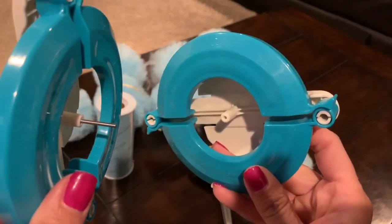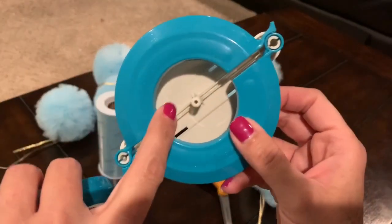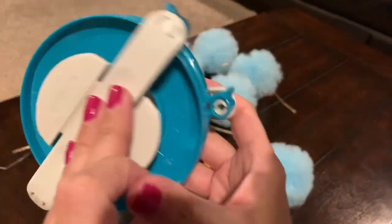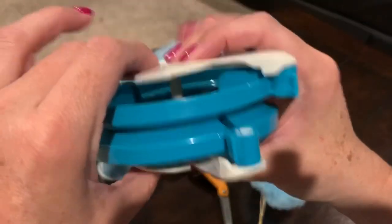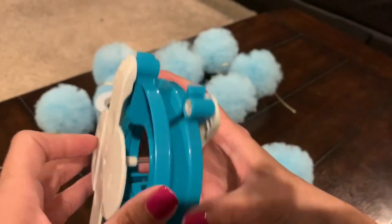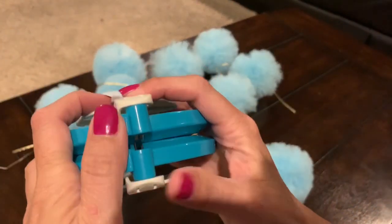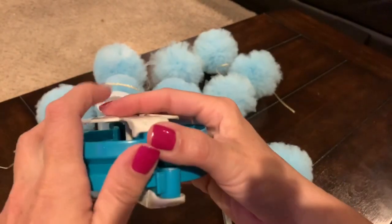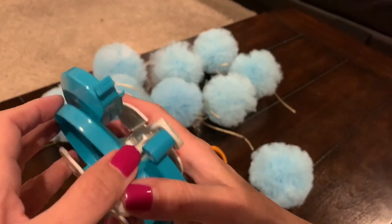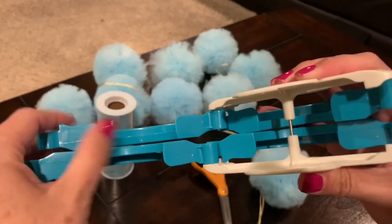I'm taking the pom-pom maker apart here just to show you how it goes together. I have to be honest — when I first started using it, it felt a little overwhelming, but it is really, really easy, I promise. It will save you a lot of time. You just put it together and then line up the notches on the side, because you're going to open one side and you'll see you have to open both pieces and pull it apart.